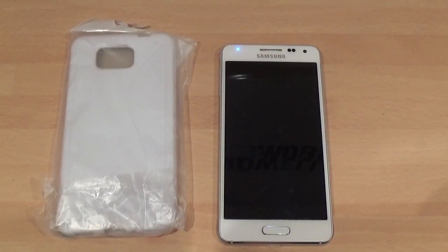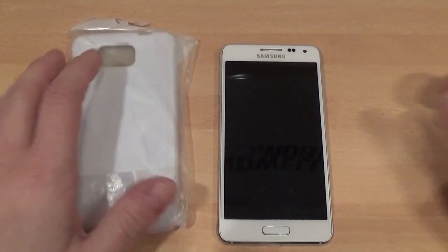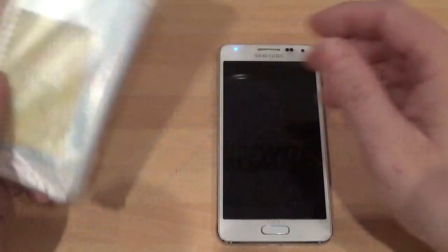Hi, this is Paul from Sailor Mobiles and this is a review on the silicone rubber gel S-line case for the Samsung Galaxy Alpha. It's just like a rubber surrounding case.